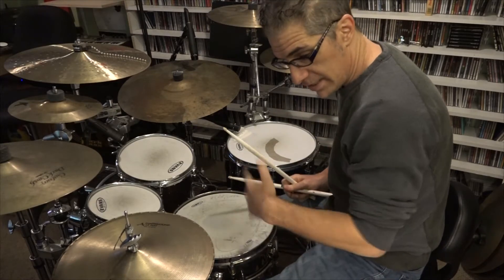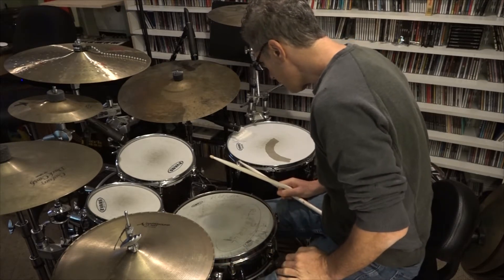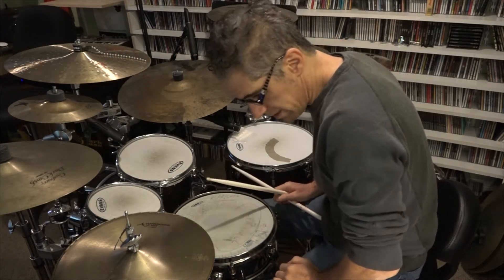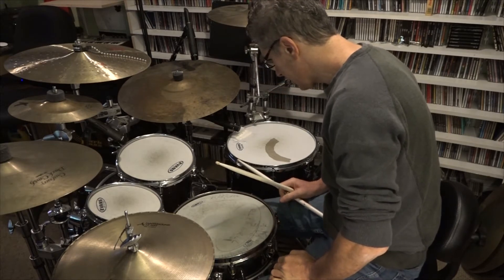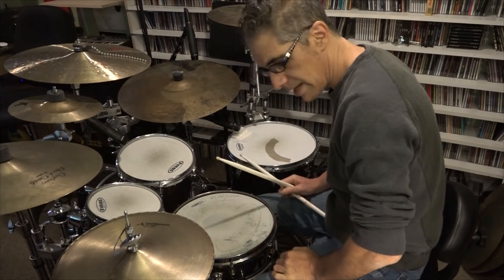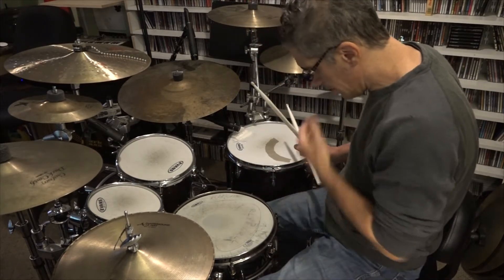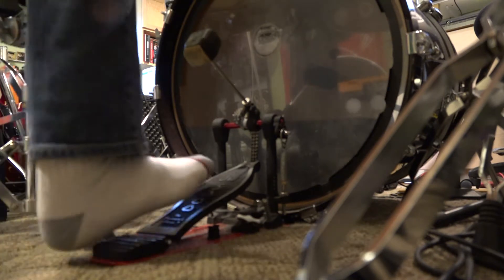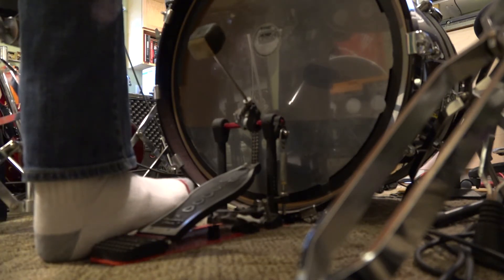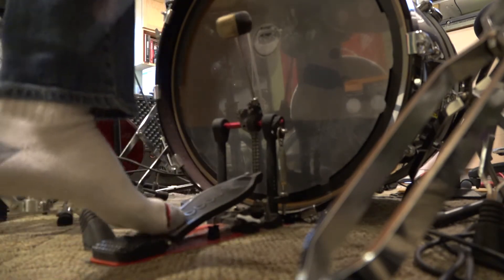Taking this a little bit further, we can talk about foot speed. I don't think I have the fastest foot in the West, but it's not bad by amateur standards. I use several different pedals. My favorite is the DW9000. On this kit I have a DW5000, and I normally play with shoes on, but I have socks on today.